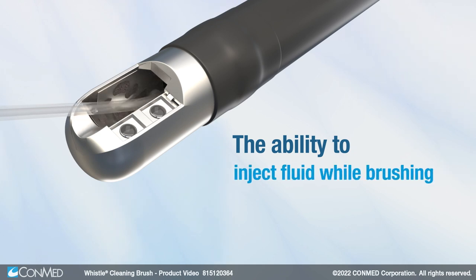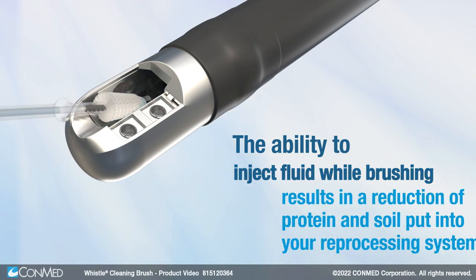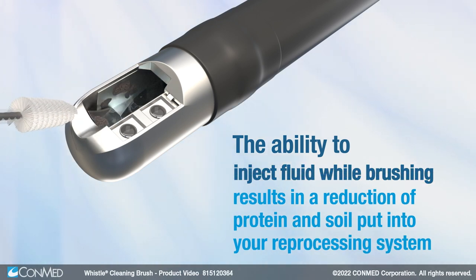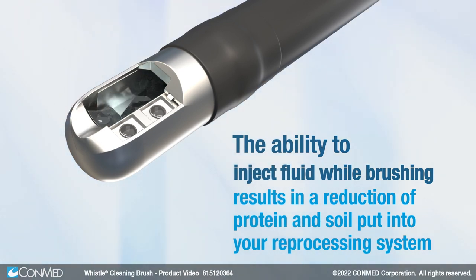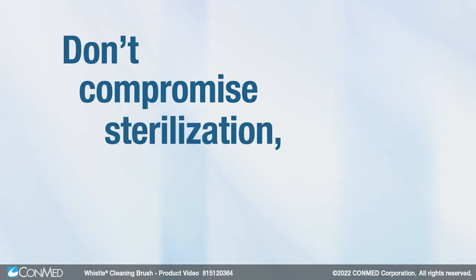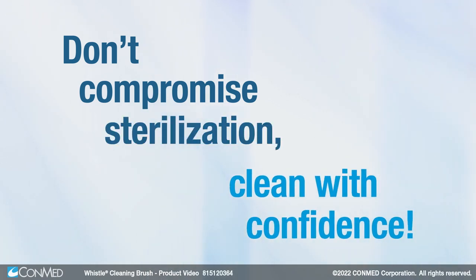The ability to inject fluid while brushing results in a reduction of protein and soil put into your reprocessing system when sterilizing the scope. Don't compromise sterilization — clean with confidence.